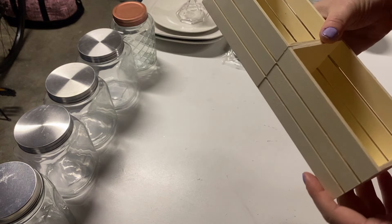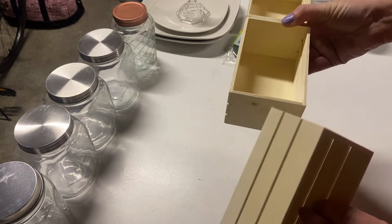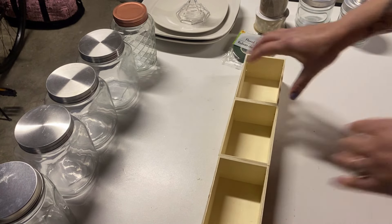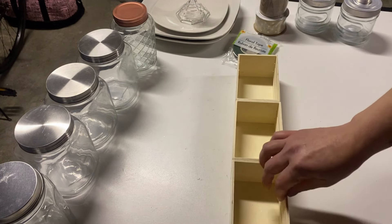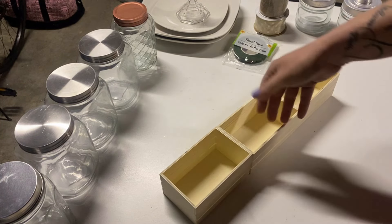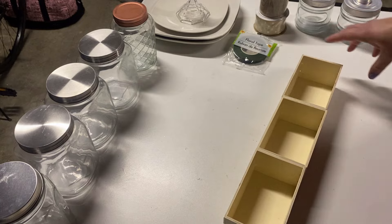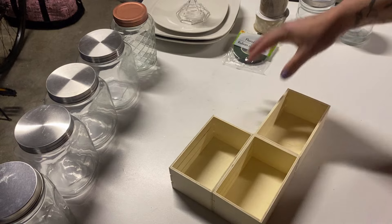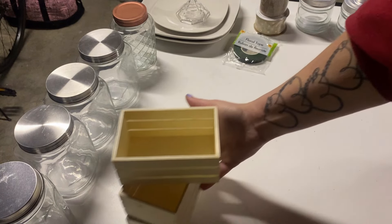I got these little crates — I know we're all familiar with them, but I've actually never done a project with these. I plan to make them into a super cute little window planter. You can stain or paint them, glue them together, and once you get your floral and greenery in it you won't even notice it's not one solid piece. You could even double them up for a bigger table arrangement.